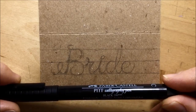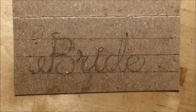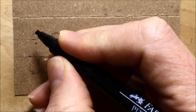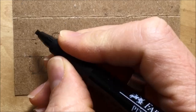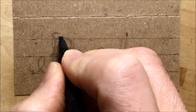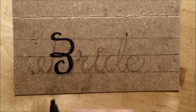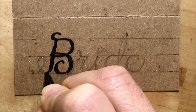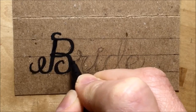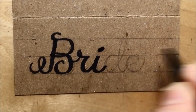First up I chose the Faber-Castell Pitt calligraphy pen. Conventional wisdom says to hold the nib at a 45-degree angle, but I found I almost had to hold it totally horizontal to get the kind of lines I wanted. To anyone watching who's a pro at calligraphy lettering, I do apologize for what you're about to see — this was me just finding my way. That's why I say it's a beginners' video.